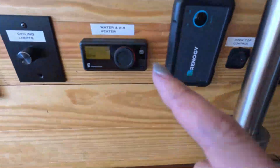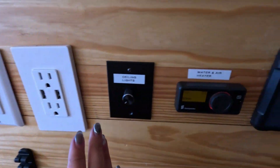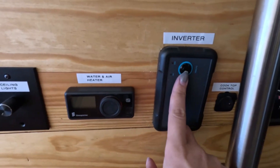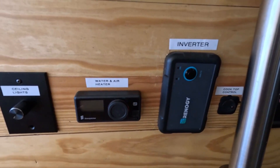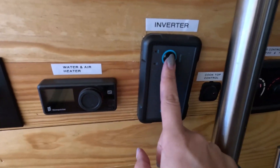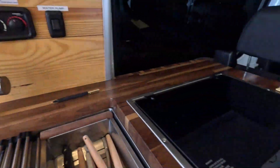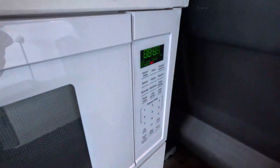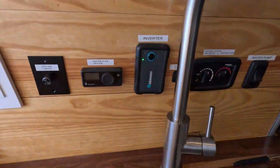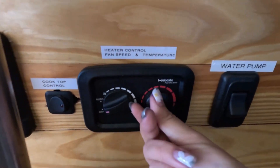If you don't turn anything on here there will be no air coming out from your vent, but the hot water heater will stay on the whole time. This is the inverter — for your regular plugs to work, the inverter has to be on, such as for the microwave. If you're just using your heater, ceiling lights, or water pump, you don't need the inverter on. Now we'll turn it on — you hear a short beep from the back of the van. The microwave turning on is the indicator that the inverter is on and working.